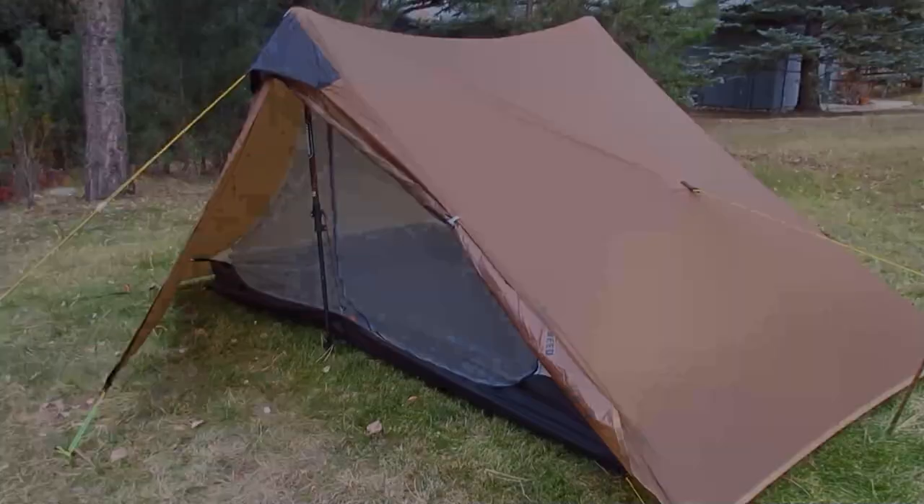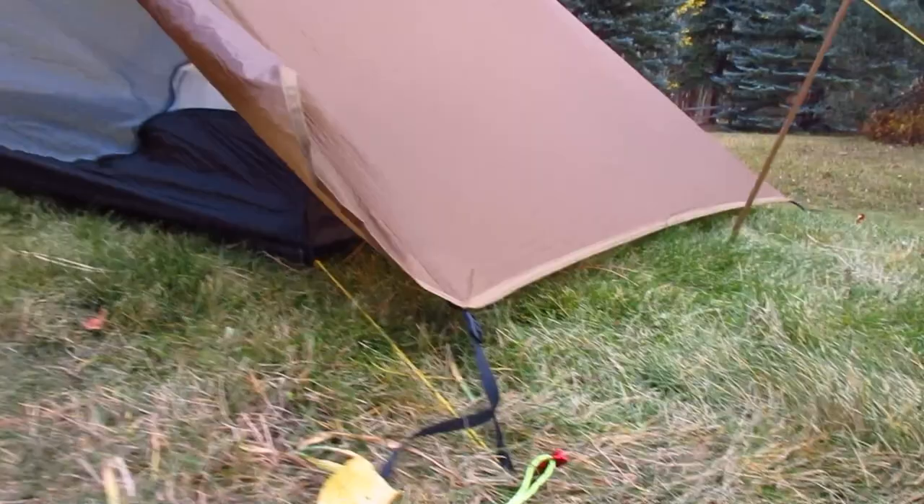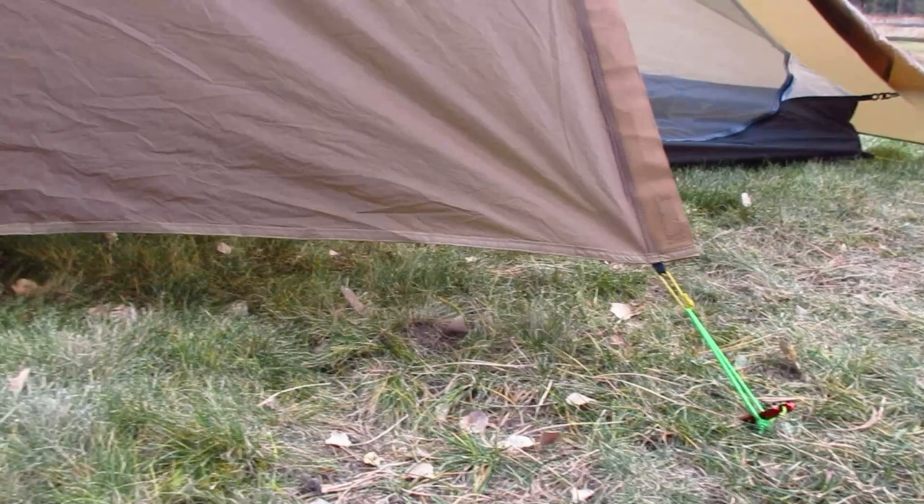Here on the Lanshan 2, I have the tent pitched a little lower — only about a couple inches off the ground. I still like to have my vestibules a little higher, which provides good ventilation when I do have a lower set on the ground. See how it's low on the edge here and higher here. I can still adjust that to be lower if the rain is piling in on me.